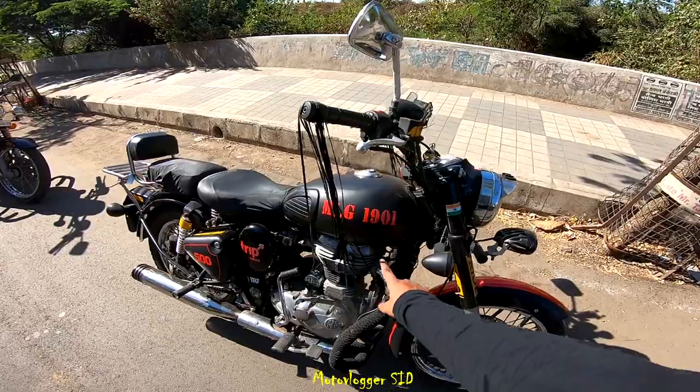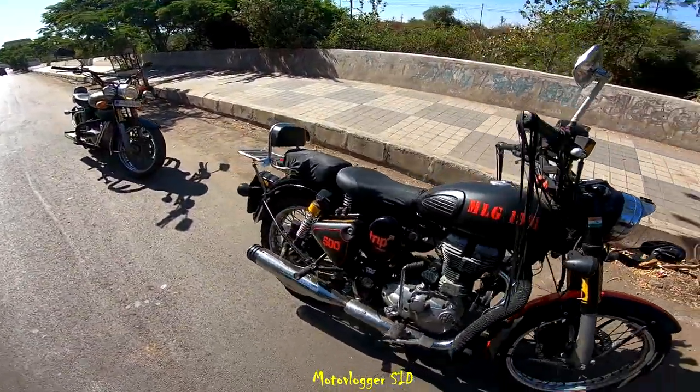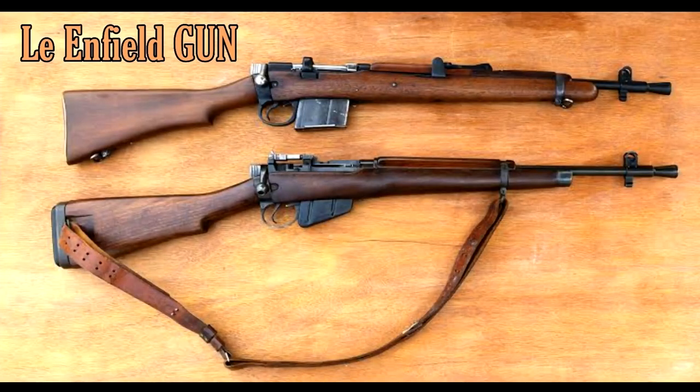On the tank I mentioned MLG 1901, which stands for 'Made Like a Gun' and 1901 is the company's origin year. You know, before that Royal Enfield used to make guns.